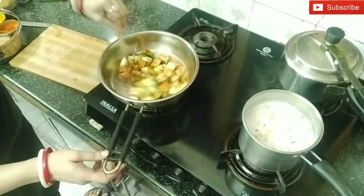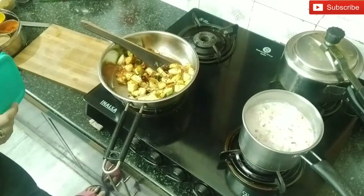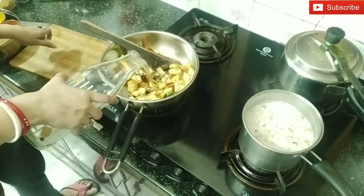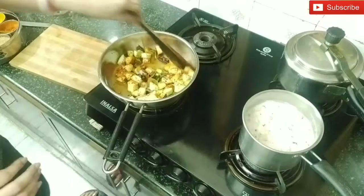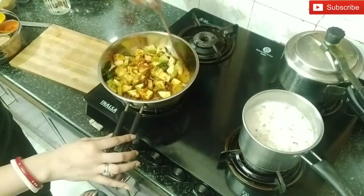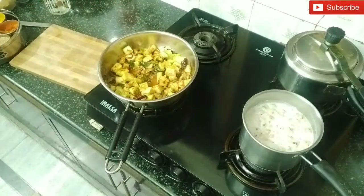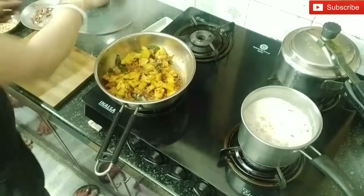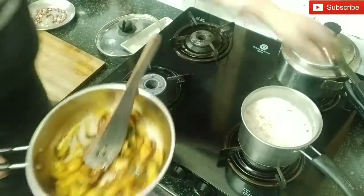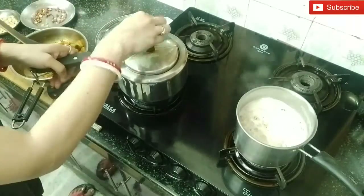I will mix the bottle gourd with the masala. Now I am going to add a little water and salt. We don't have to add a lot of salt. I will add a little water and cook it for 4-5 minutes on the pan. The diet is also very nice, and as you can see, the bottle gourd is nicely boiled.